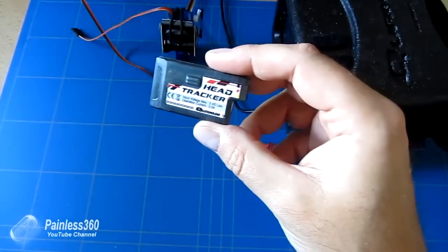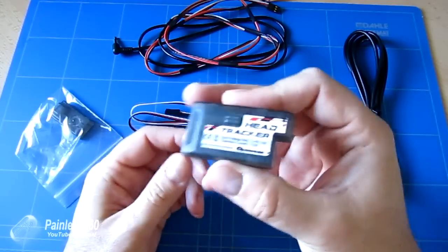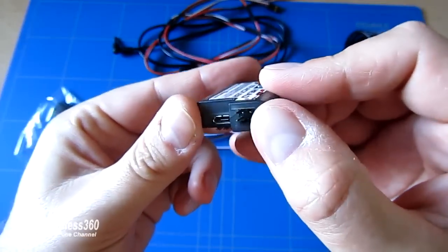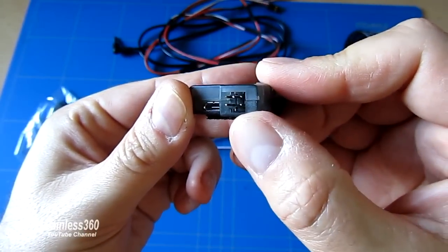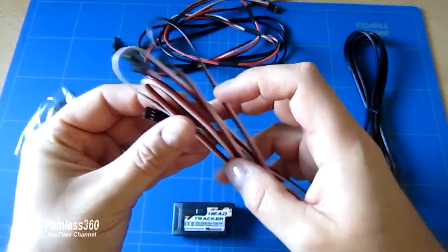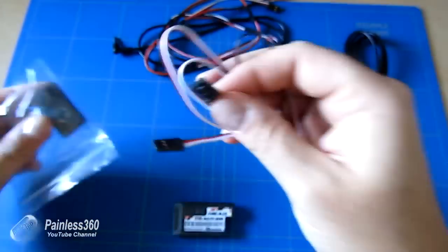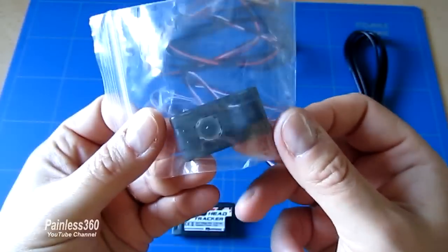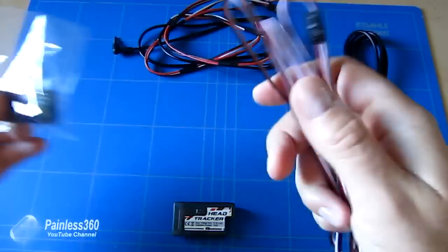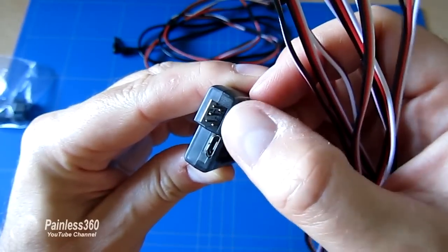Let's talk about what actually comes in the package. First of all is obviously the head tracker itself. On the side we have a micro USB port, we have the connection at the top that goes to the radio, and underneath we have the connection that goes to a remote switch - that's what this very long cable is. At one end it's set up to plug into the switch, which you can mount anywhere you want, and then you plug one end of this cable into the remote switch and the other end goes into the bottom connector with just the two pins.